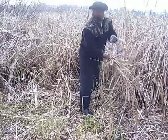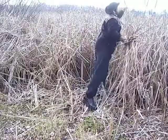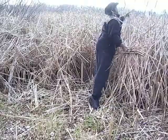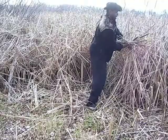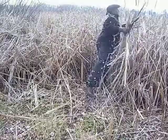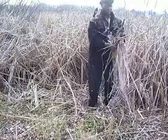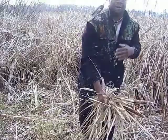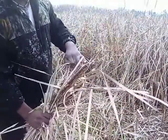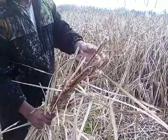Grab some more cattail flowers. You end up coming out there looking like a snowman, but we've got some pretty good flower heads here that will give us our accelerant.